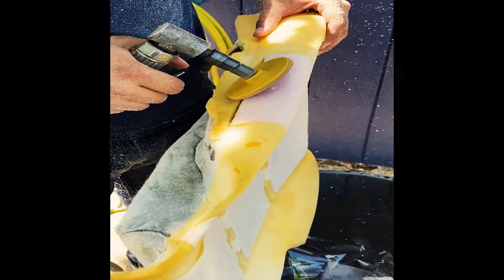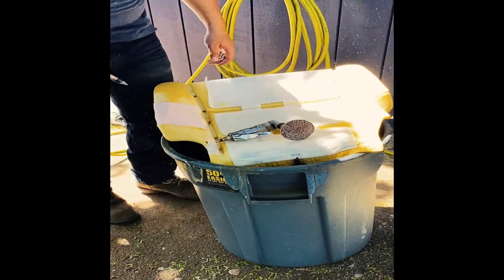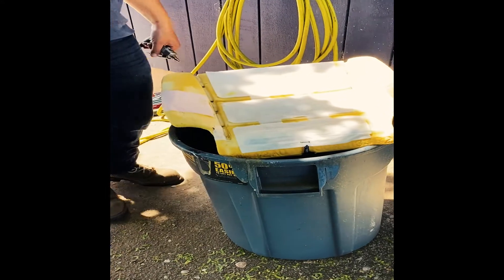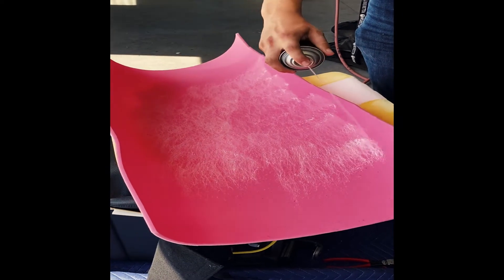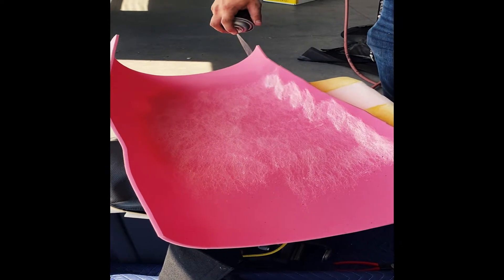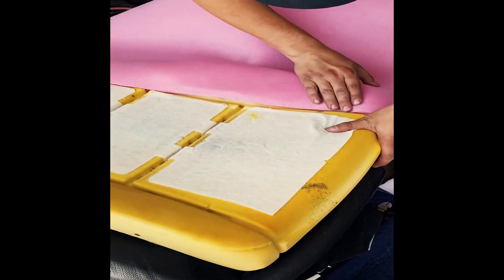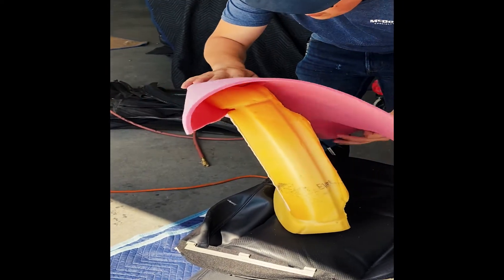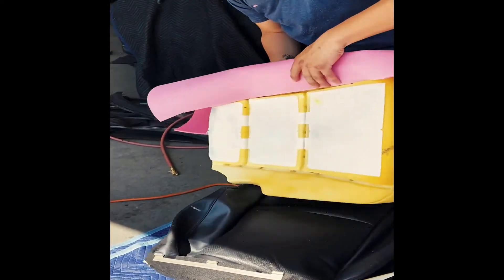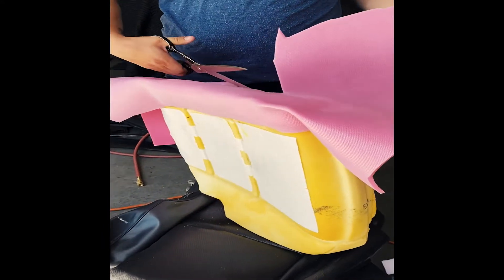You will be putting a foam cover over it so it doesn't have to be exactly perfect, but try to be as close as possible. Then take your air compressor, clean it up, and get all the little pieces of dust off. Take your pink foam cover, spray it with glue, and wrap it around the original seat.